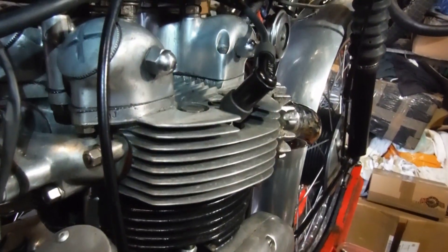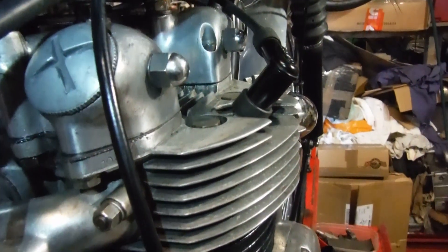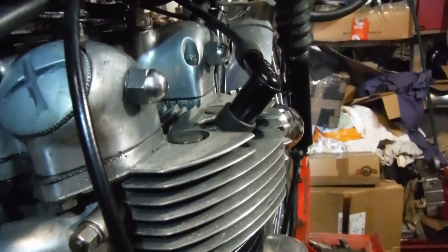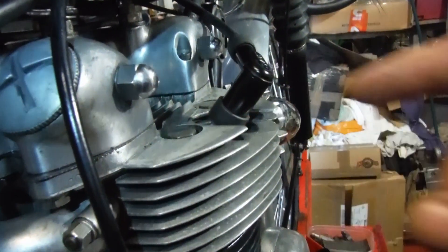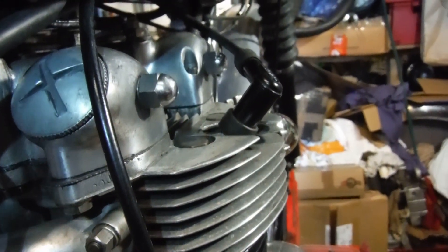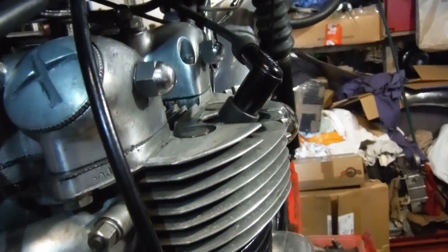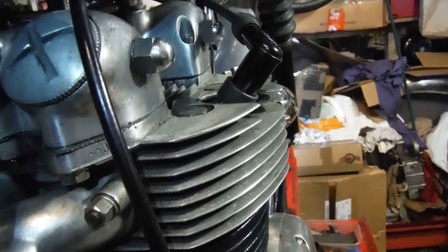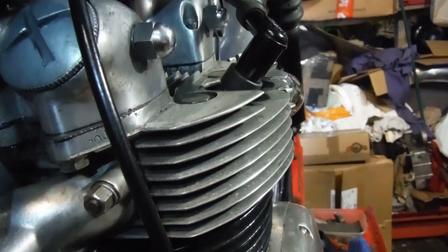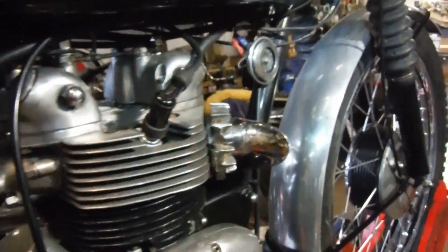I've given it some more thought, and a comment or two prompted this - something I've thought about from time to time in the past but never pursued. The angle of the spark plug hole. On this Triumph, that's probably in the region of 45 degrees - let's call it 45 degrees, a nice round figure, half of 90, a right angle. Based on that, I wanted to set an experiment up on a bench.